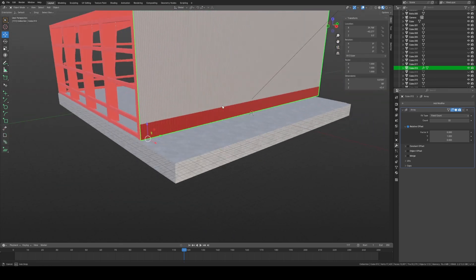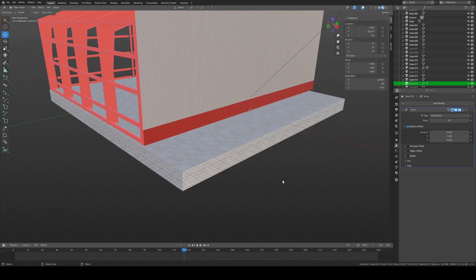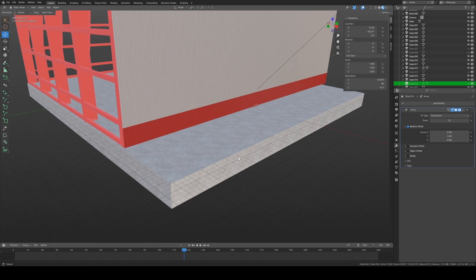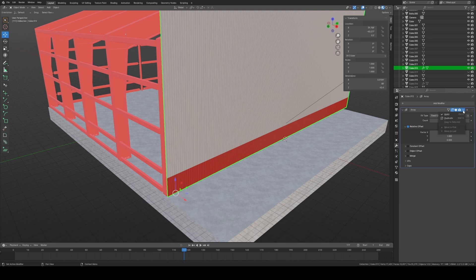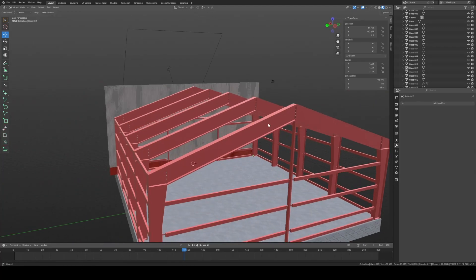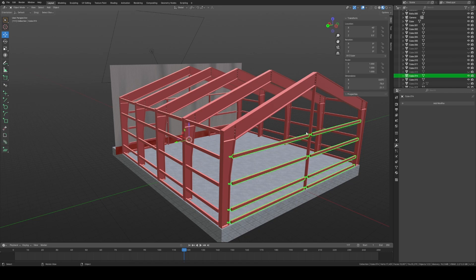Before hitting Apply, I'm going to duplicate this and slide it back and hide it — that way if we need to do something else we don't have to recreate it. It's very good practice with metal: if you create a size or material, just keep a spare sitting around the project until you're done. Then hit Apply — that is now fully a wall of metal. Next we're going to cut the door out.